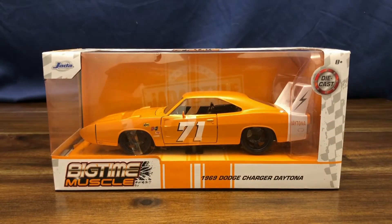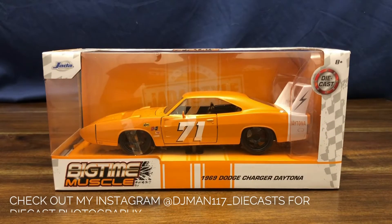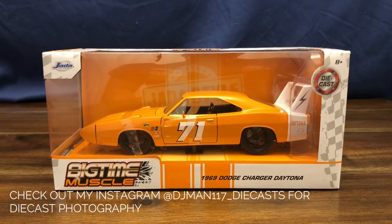Hey, welcome to my channel. Today we are going to be taking in a Jada Big Time Muscle 1969 Dodge Charger Daytona in 1:24 scale.